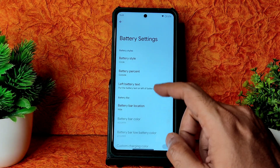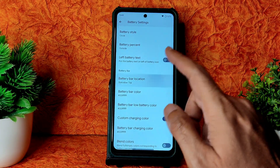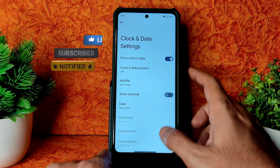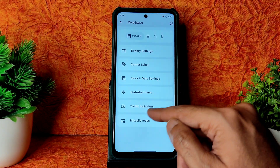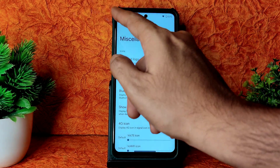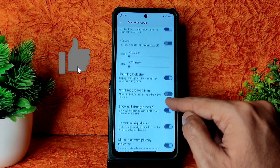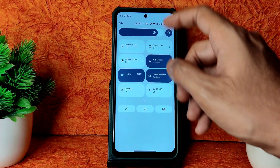Battery style you can adjust, battery percentage, left battery text, battery bar location — plenty of options enabled. Carrier level, custom carrier level option given. Clock and date settings — show clock date, plenty of options selectable. Status bar items — plenty of options to disable or enable, traffic indicators included. Miscellaneous settings — DerpFest logo colored icons, Bluetooth battery status, quick settings panel options. Brightness control, location, price indicator, mic and camera privacy indicator — you can enable or disable. Whenever using apps, mic access, camera access, and location access will be displayed; you can disable it.